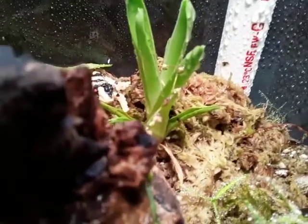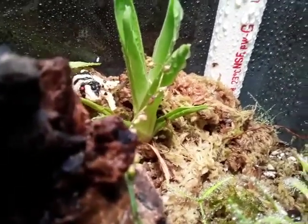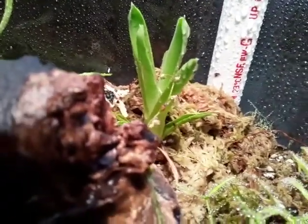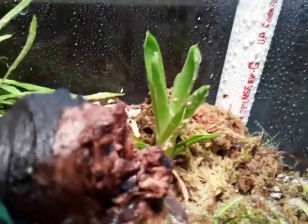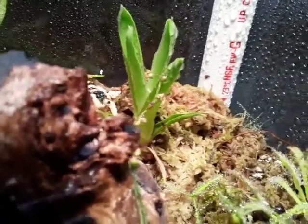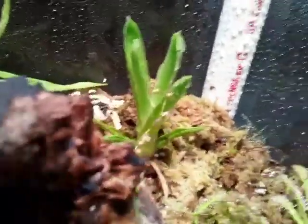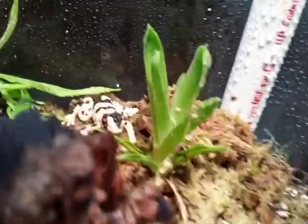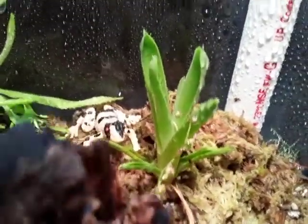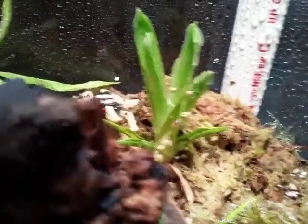These guys are from South America — they come from the Tepuis mountains and they share the same range as the Heliamphora, which is the South American pitcher plant. Brocchinia reducta has only recently been discovered to be carnivorous since 2005.